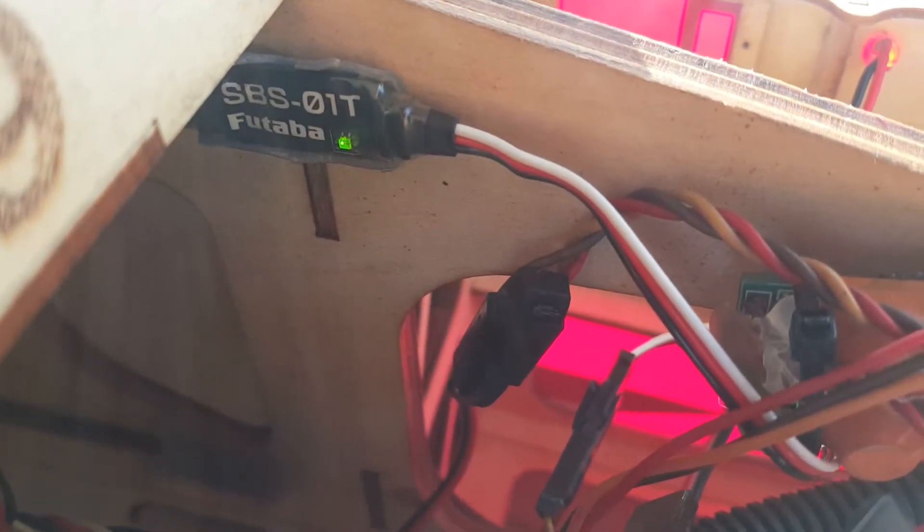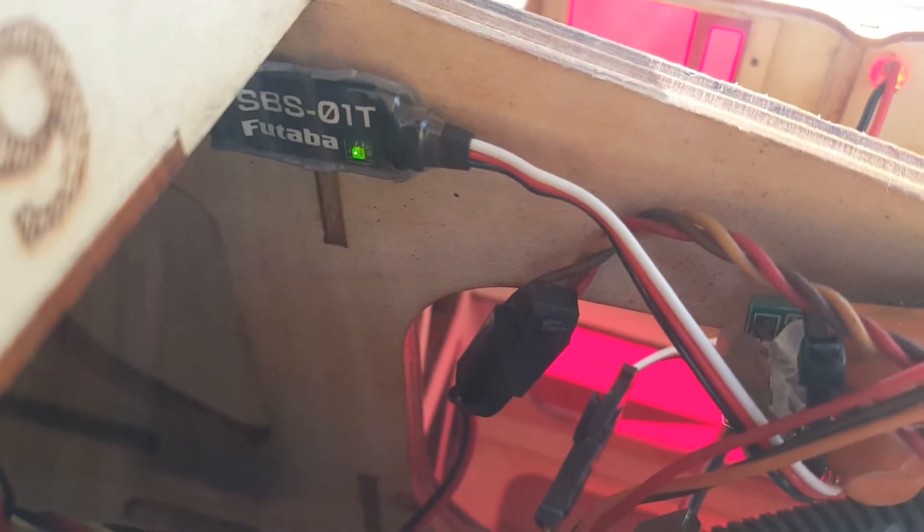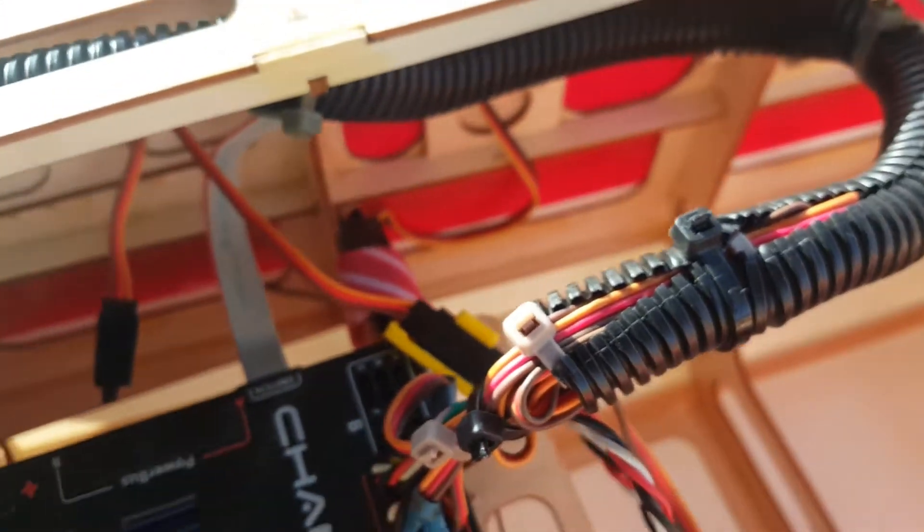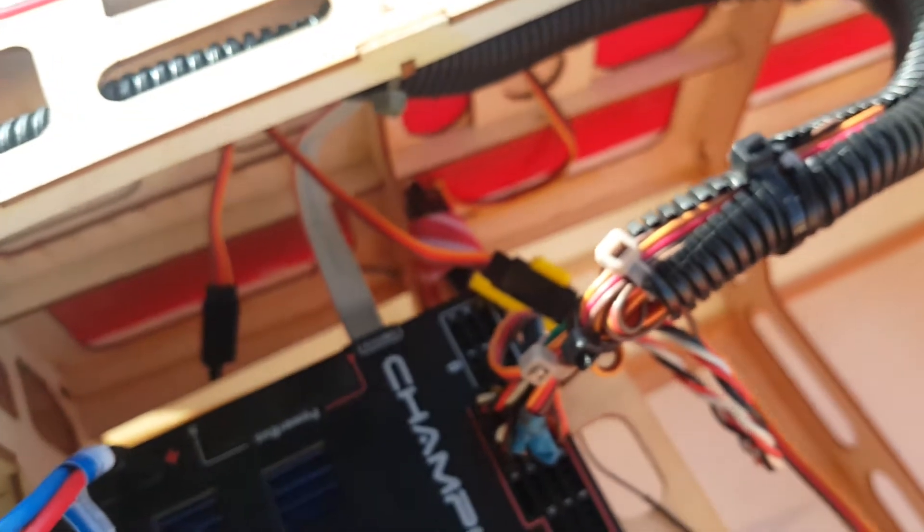Today I'm using the MyFutaba SBS01T — this one is for the gas engine, not for the electric. What I'm trying to achieve from this is to protect the engine from being overheated.